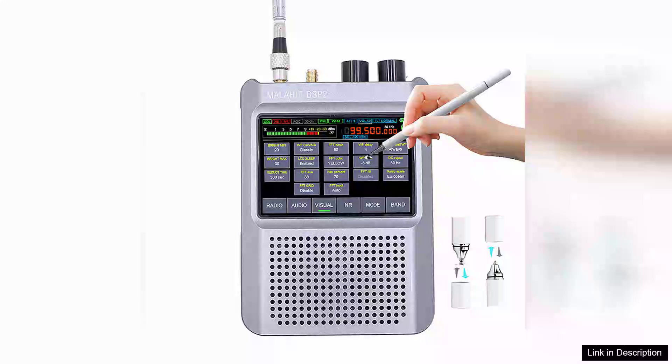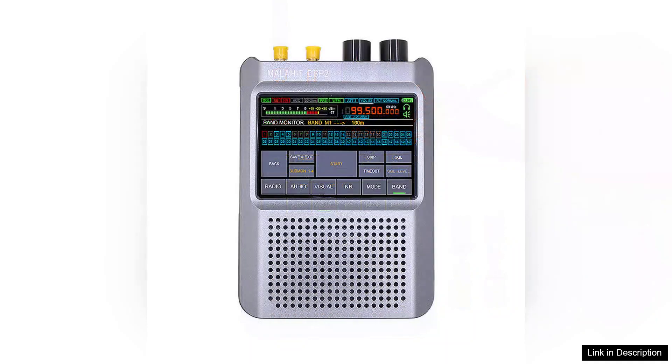The second upgraded generation Malahit ADS-P2 SDR radio receiver is an impressive device that caters to both amateur radio enthusiasts and professional users alike. This compact receiver covers a wide frequency range from 10 kHz to 2 GHz, making it versatile for various applications, including shortwave listening, aviation, and even ham radio.